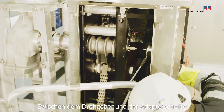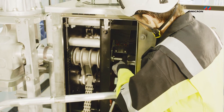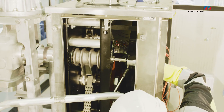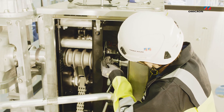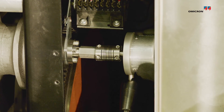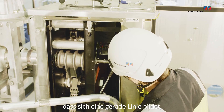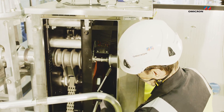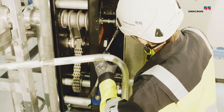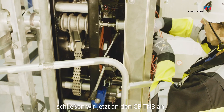Between the transducer and the disc adapter, we are using the flexible coupler. We are adjusting the height of the transducer so that it's a straight line and we are fixing it into this position, checking that it's reached.